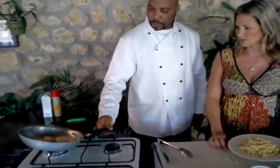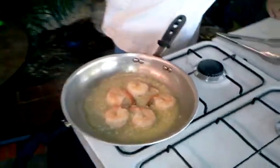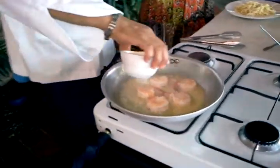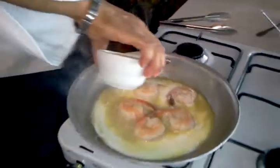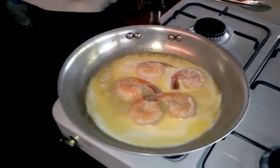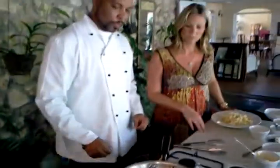See how the white wine has reduced to half the amount that it was? That's when I'll add my heavy cream. So after you sauté the shrimp, the next step is the heavy cream. This is about a cup of heavy cream.